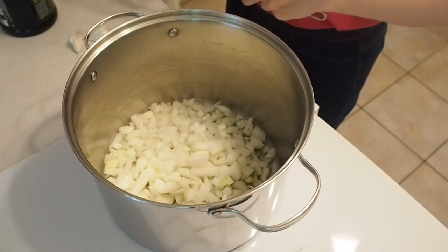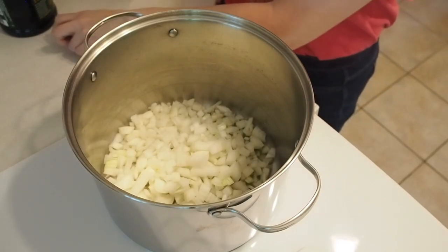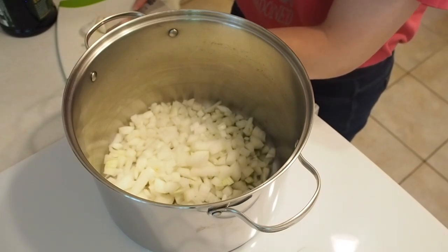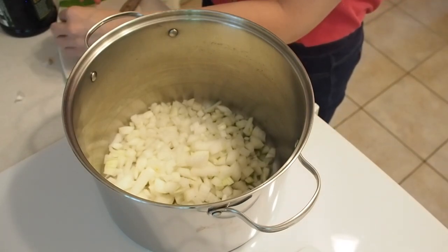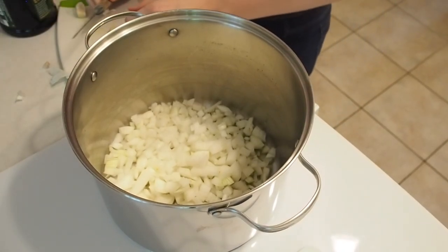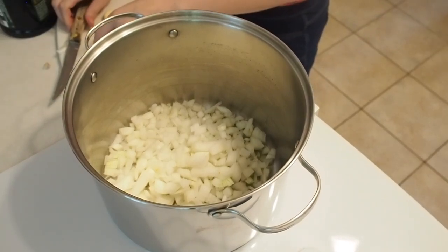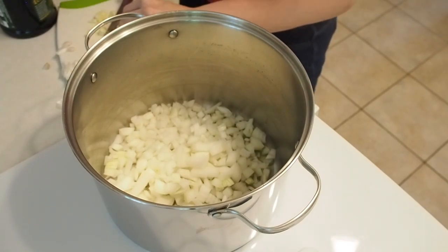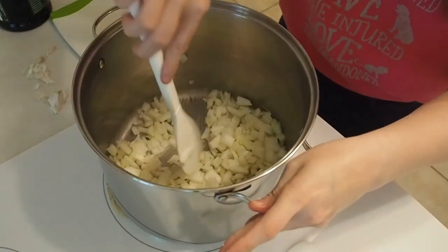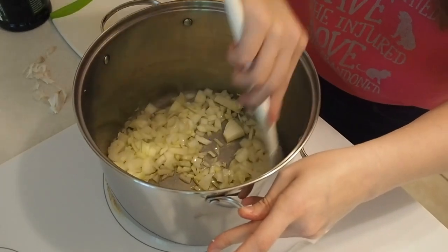Two cloves of garlic. I have this little doohickey. I can't get my doohickey to work so I'm going to have to chop the garlic the old-fashioned way. How are you supposed to get the paper off? Oh wait, I know what they do on TV — they crush it. There we go. Oh, it blew away in the fan. And then we chop. Can you see this gargantuan onion piece? I hope that breaks down in the stew.